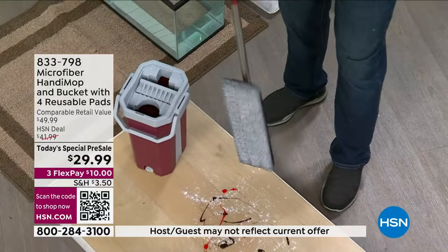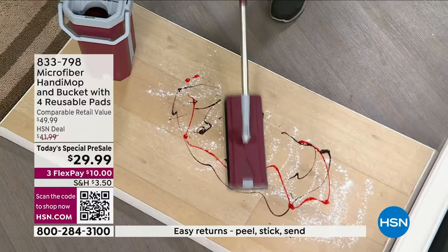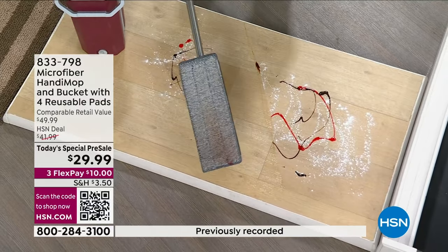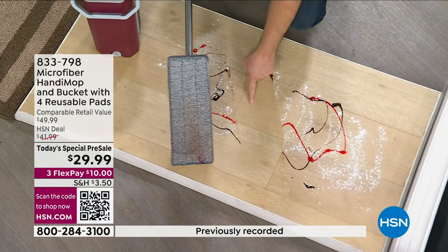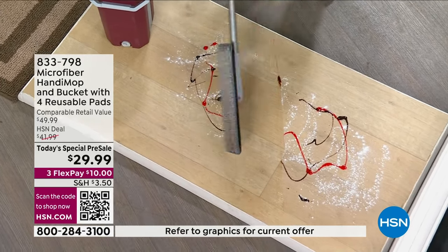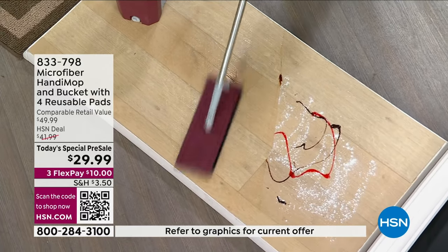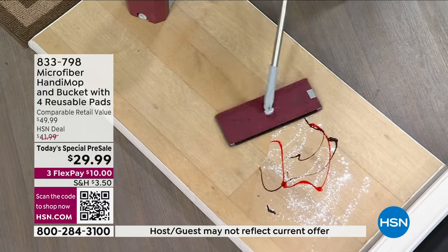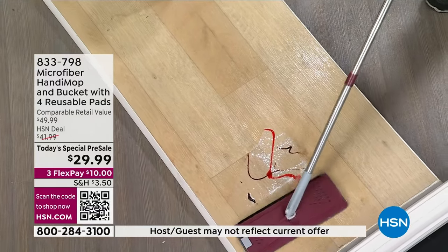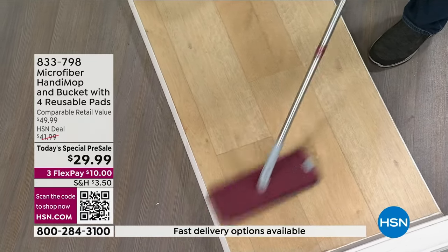This is microfiber. Look how clean that mop head is. When you go over your floor, it cuts right through the grease, right through the grime. Look at the before, look at the after, and look at the dirt locked in on the mop head. Whether it's hardwood, laminate, or tile floors — it doesn't matter. Microfiber is going to lift, trap, and hold. Notice how it's not snow-plowing — it's grabbing, absorbing, and cleaning.